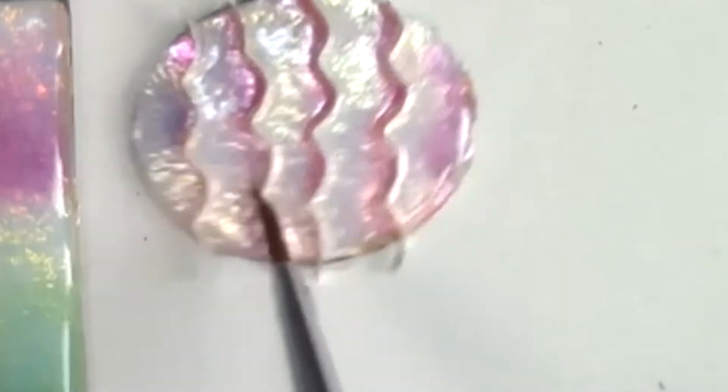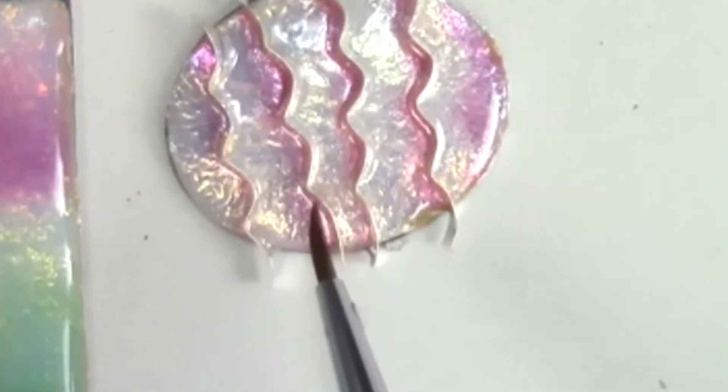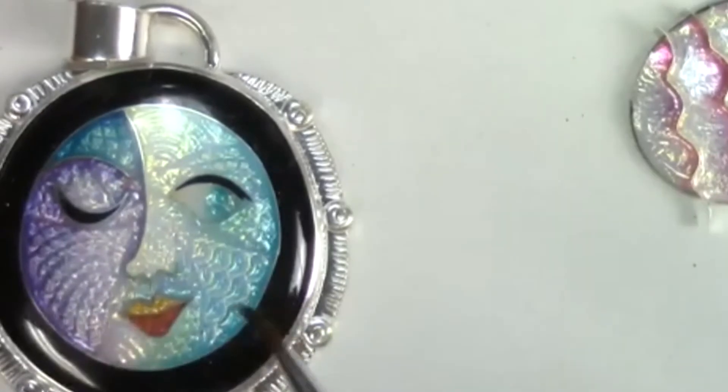The more I do things like this, it all becomes muscle memory, and when I go to make a piece, I can predict what's going to happen. It's not just hoping I get something I like.